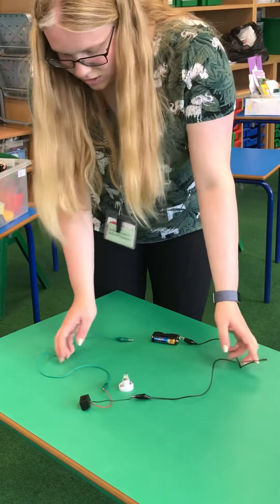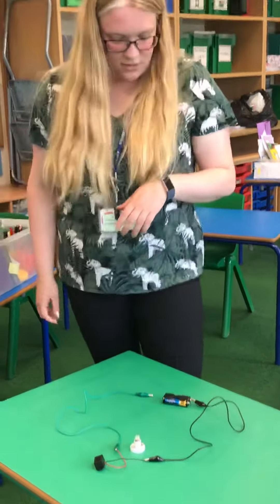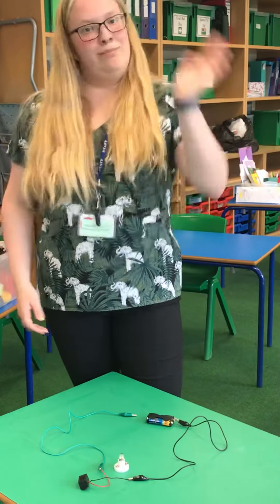So those are two simple circuits that I have made. I hope you enjoyed. Bye!